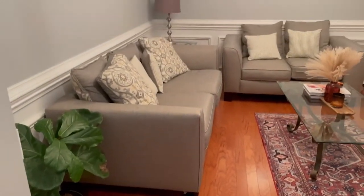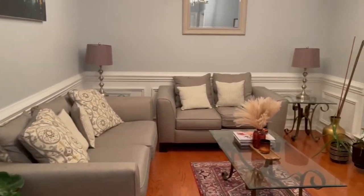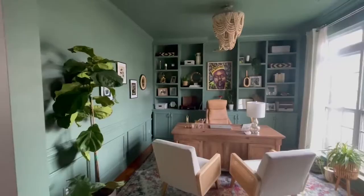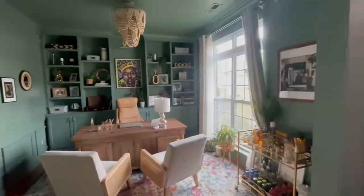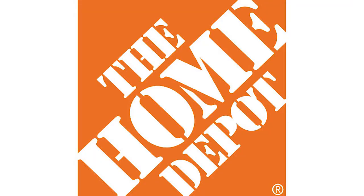Let's get into this makeover. My front room has always just been a room, but now look at it. You gotta warn me before you say stuff like that! This video is sponsored by The Home Depot.